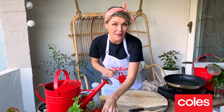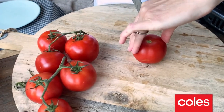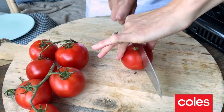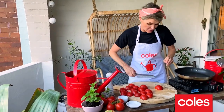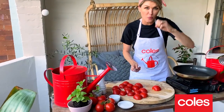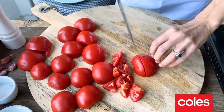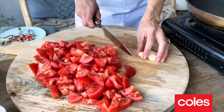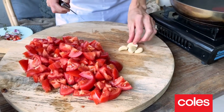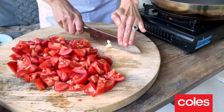The first thing we need to do is chop our tomatoes. You want to do your bridge hold of the tomatoes, and we just want to slice down. We now need to dice the tomatoes, so you can do your bear grip or your tiger grip. Keep your fingers tucked out of the way. All of the tomatoes are diced up.